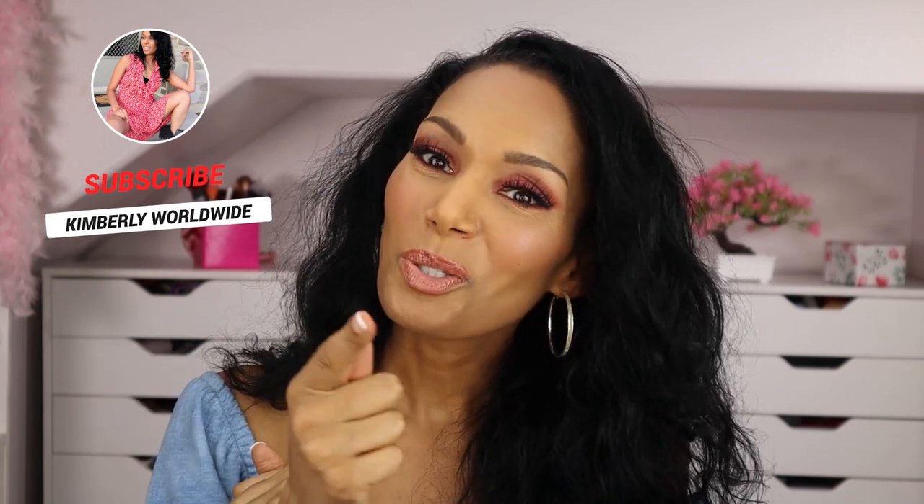Okay guys, so this is the final look. Let me know down below in the comments if you like this look. If you do, please give this video a thumbs up to support the channel, make sure you subscribe, and I will see you guys again next week in another video.